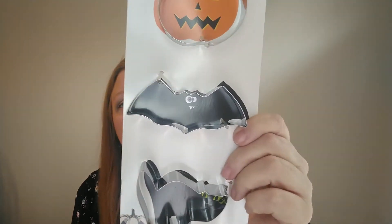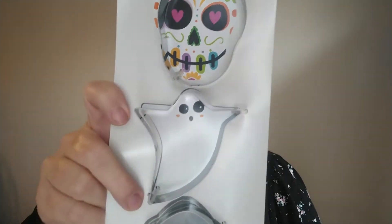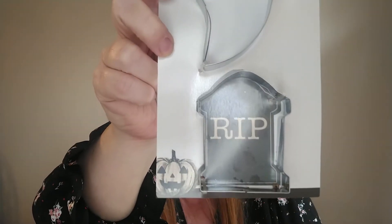I don't know if they had these last year or not, but they are cookie cutters and these were the only two that my Dollar Tree had. I just love these — I love the Halloween shapes. I love the jack-o-lantern, the bat, the little cat, and then this one has a skull, a ghost, and then the tombstone. So I thought these were really, really cool — I'll be excited to make some Halloween cookies.